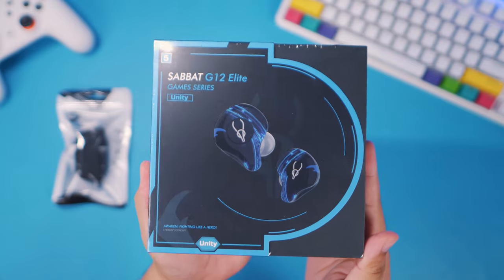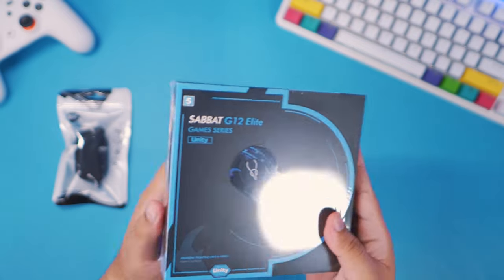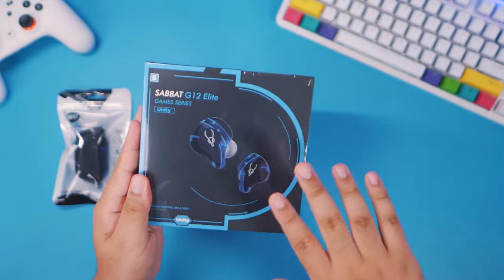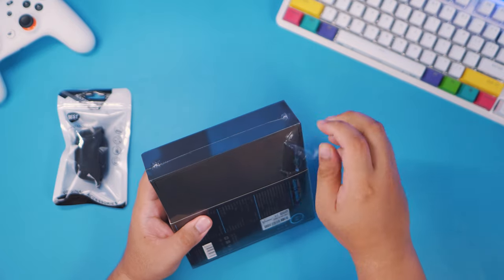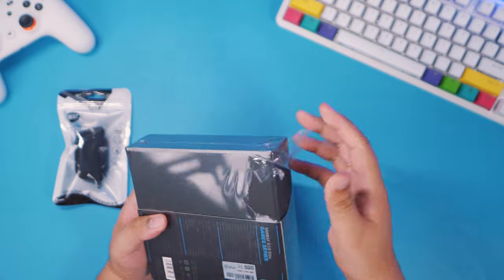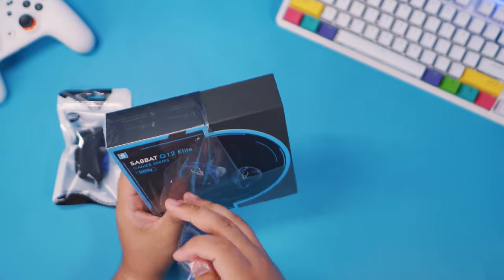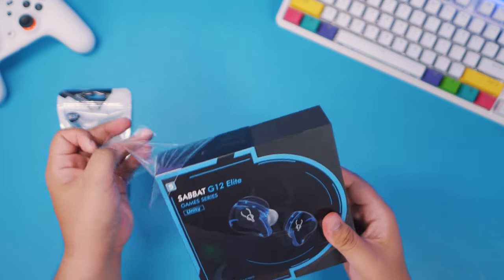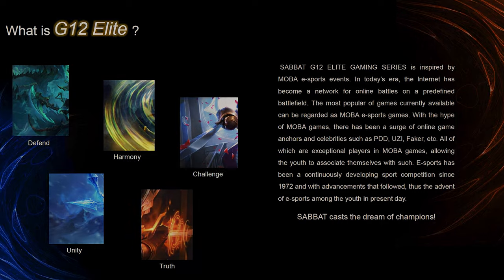They do look a lot like the X12 and the E12 Ultra series. By the way, this is just going to be a quick unboxing and I'm just going to give you my initial impressions on this — your first look at the brand new Sabat G12 Elite. This is meant for gaming, inspired by games like Mobile Legends and League of Legends.